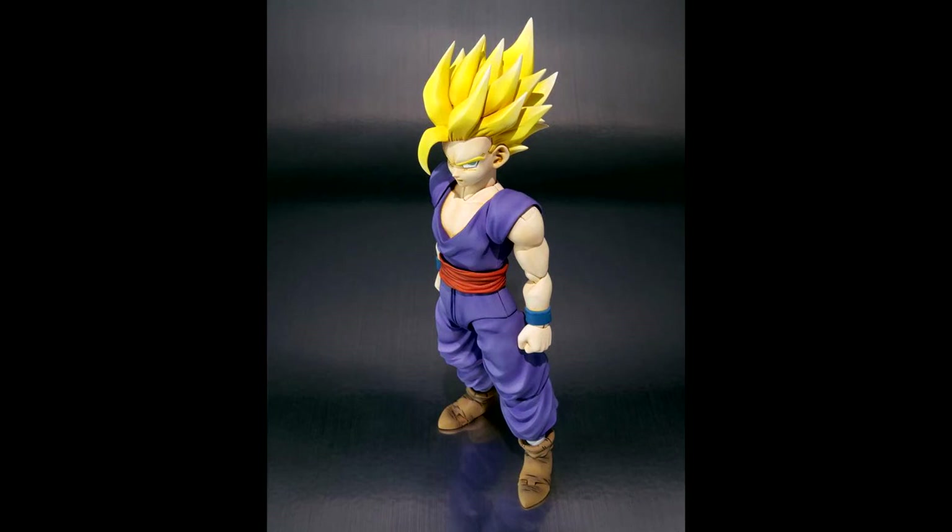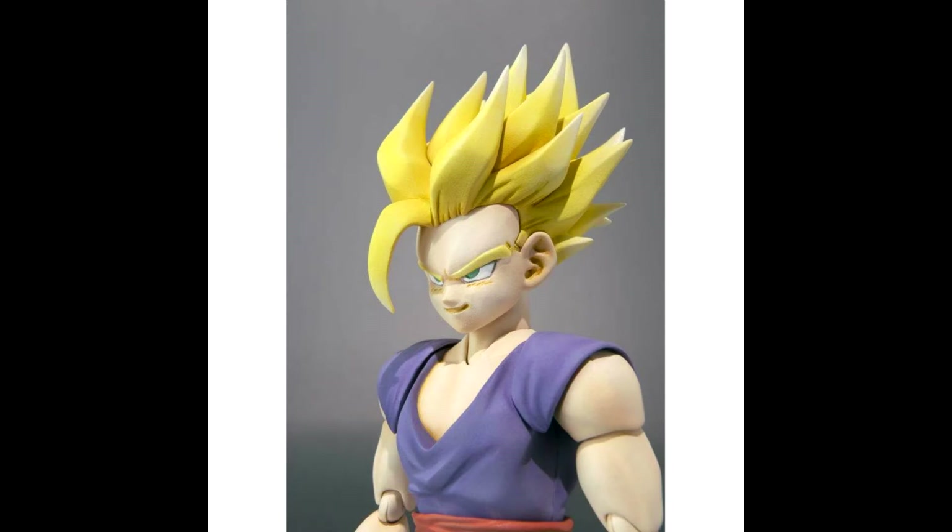I have some great news for Dragon Ball Z fans, especially the figure collectors. Hey everybody, AinaJar456 here again, and this time I'm here with some breaking news that there's going to be a reissue of the Super Saiyan Gohan SH Figuarts.